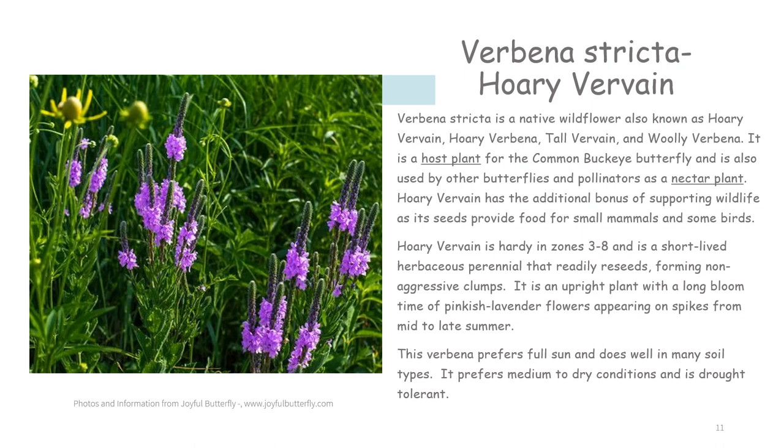Verbena stricta is a native wildflower, also known as hoary verbena, tall verbena, and woolly verbena. It is a host plant for the common buckeye butterfly and is also used by other butterflies and pollinators as a nectar plant. Hoary verbena has the additional bonus of supporting wildlife as its seeds provide food for small mammals and some birds. It is hardy in zones 3 to 8 and is a short-lived herbaceous perennial that readily reseeds, forming non-aggressive clumps. It is an upright plant with a long bloom time of pinkish lavender flowers appearing on spikes from mid to late summer. This verbena prefers full sun, does well in many soil types, prefers medium to dry conditions, and is drought tolerant.